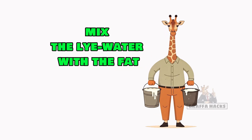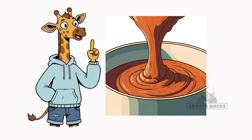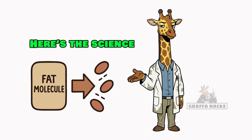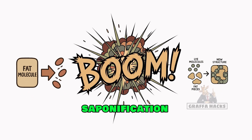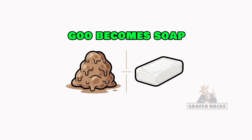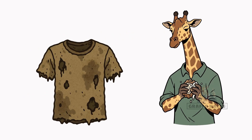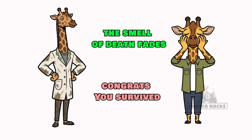Now mix the lye water with the fat. Boil it. Stir it. Swear at it. Wait until it thickens into a sticky sludge. Don't eat it unless you want to exfoliate your stomach lining. Here's the science: the fat breaks down, the lye rearranges it, and boom — you've got saponification. Translation: goo becomes soap. Rub it on your filthy hands, your rotting clothes, or your guilty conscience. If you lather and the smell of death fades a little, congrats — you survived. Cleaner than most.